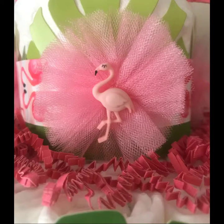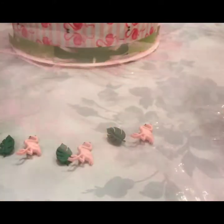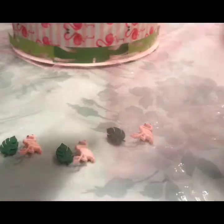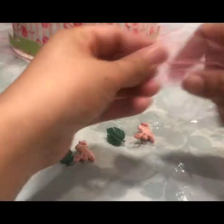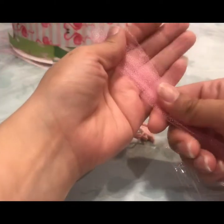Hey guys, today I'm going to show you how I make these cute little tulle flowers. I hope you guys enjoy the video. So to make these flowers you're going to need some tulle, and you can use anything that you want to put on the center of the flowers. I bought these cute little knick-knacks from Hobby Lobby.